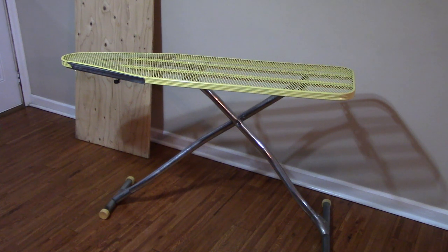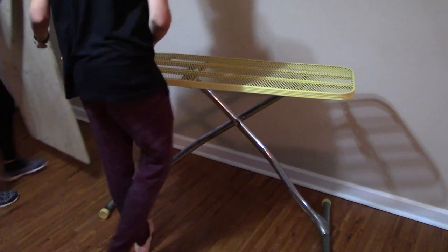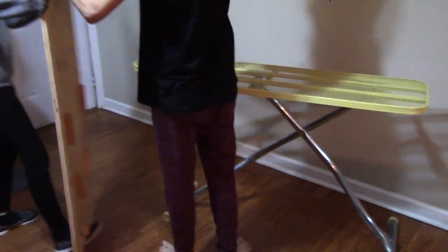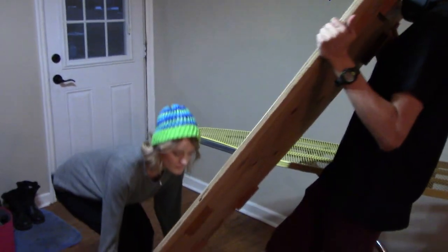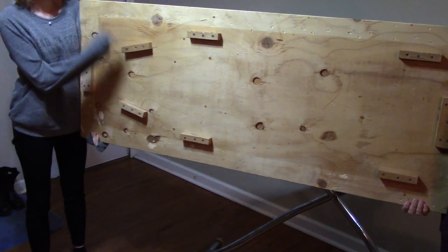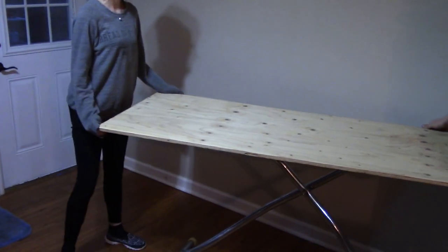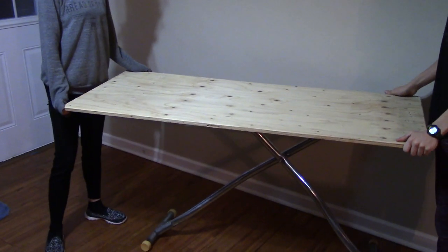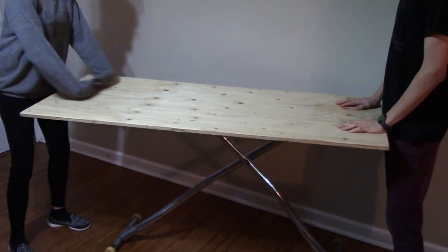Several years ago my brother Matt made me an awesome attachment for my ironing board. We started out with a normal old ironing board, then he took a piece of wood that was two feet by five feet. Here he showed me the bottom of it, put on braces, and it goes right on top of the ironing board — all of a sudden you have a nice big area to iron your quilt.